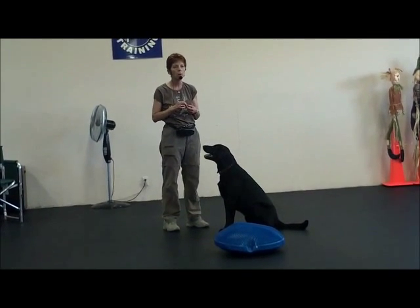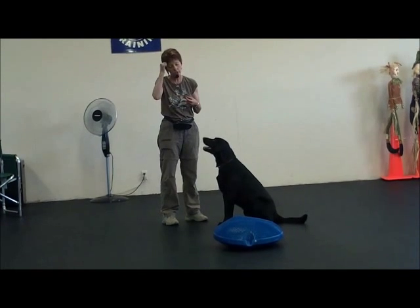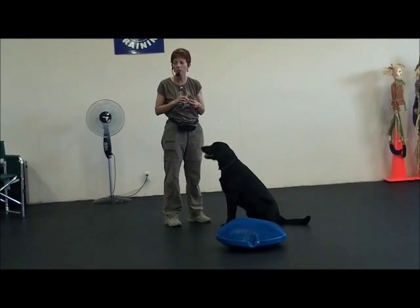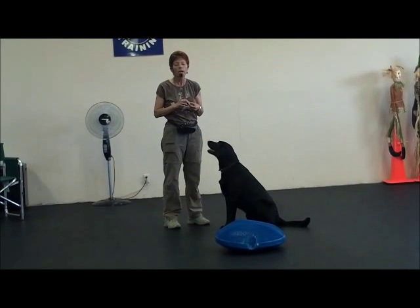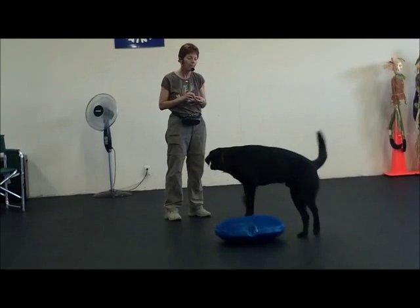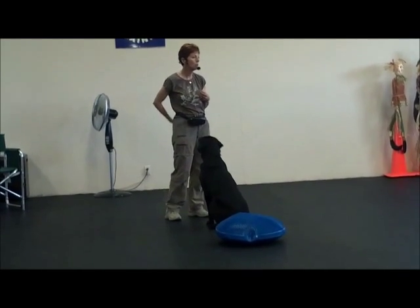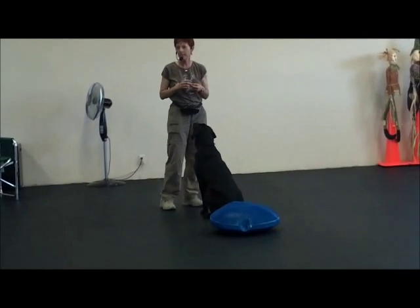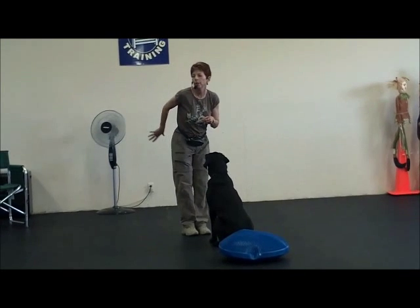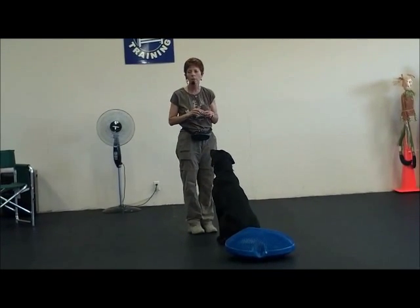Raisin has a partial cruciate tear, although for the last two years, knock on wood, it's been really good with all the stuff I've been doing with her. So this also is strengthening her leg and her core. And Billy has a very weak core on her back — I would come back from stays, and even though her front feet hadn't moved, her rear had slid out.